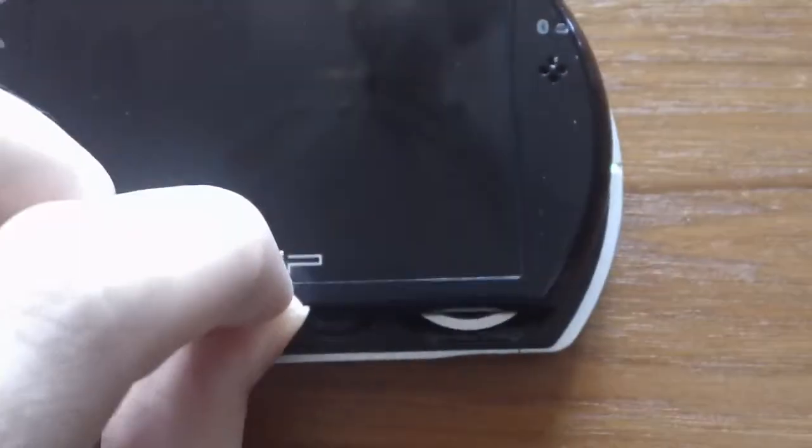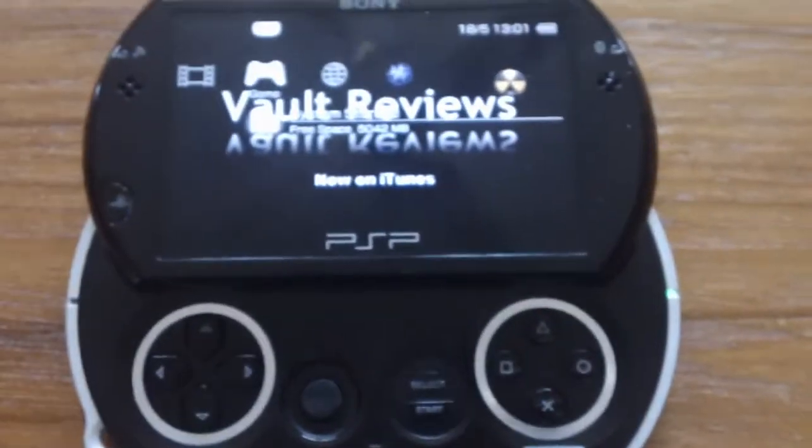Let's open this guy up. That's it — it's that easy. And it turns on by itself.